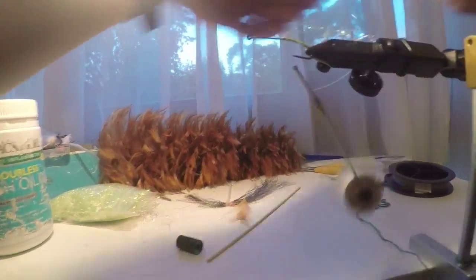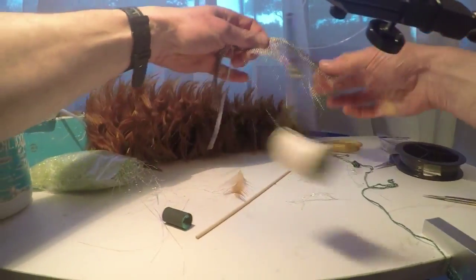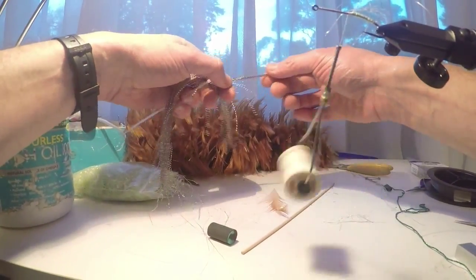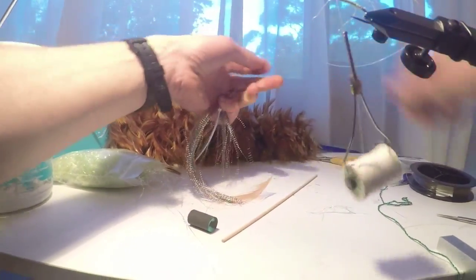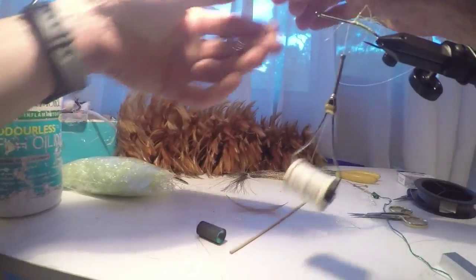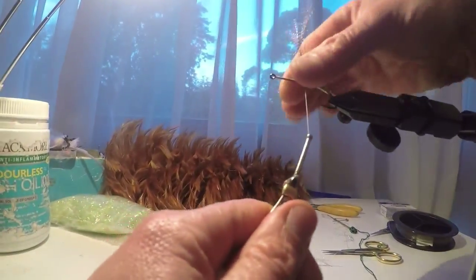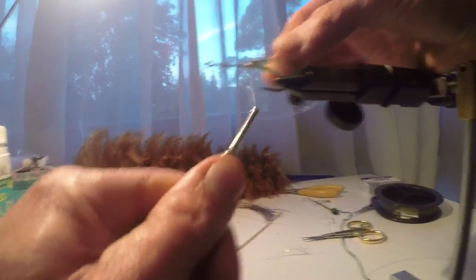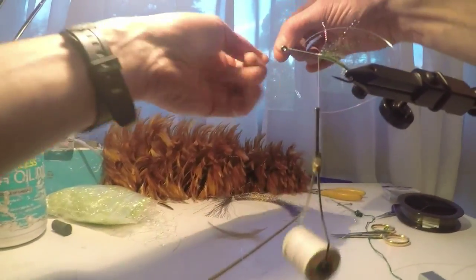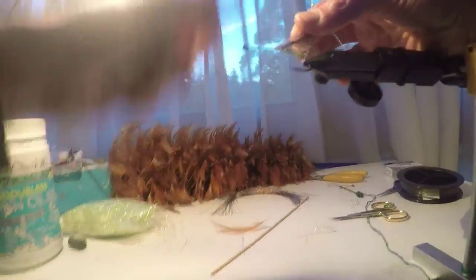Trim that tag off the flash and add some crystal flash here — this is a nice multicoloured one that looks a bit like a bug's wings, imitating a big moth or even a frog. Whatever it imitates, bass, cod, and Saratoga love it. Always tie your flash in the middle, then pull it back and tie back over it — that way it can never come out and will outlast the feathers. Then I've got a bit of sparkly flash here, a bit of pearl and silver. Use any colour you like really — tie it in, pull it back, tie it over.